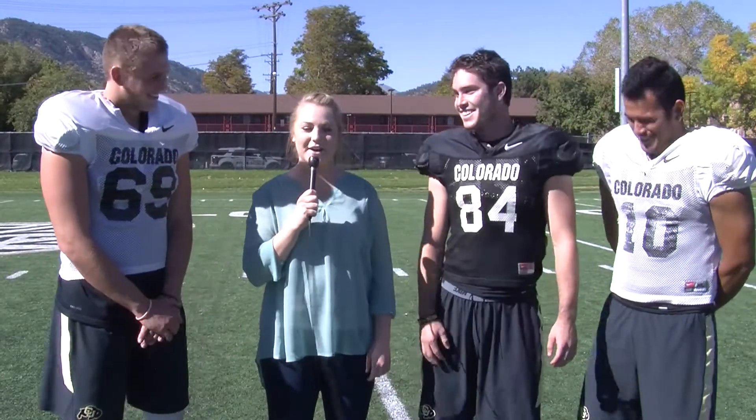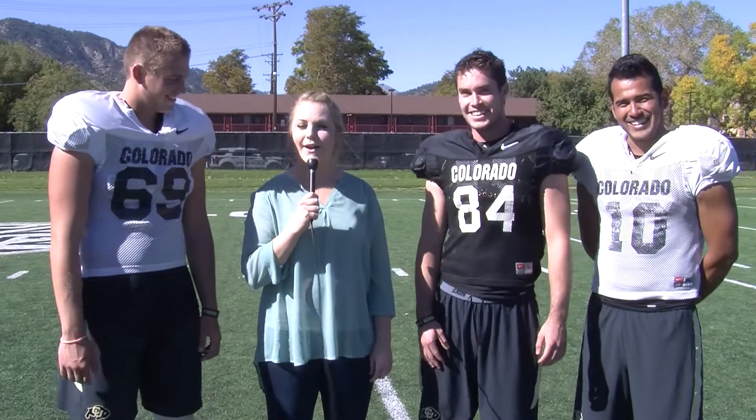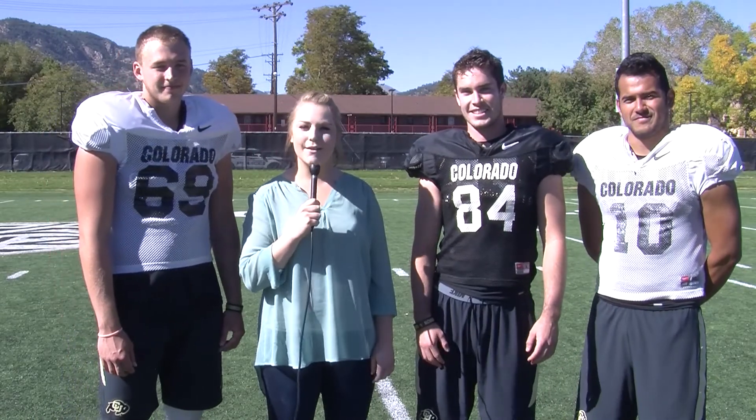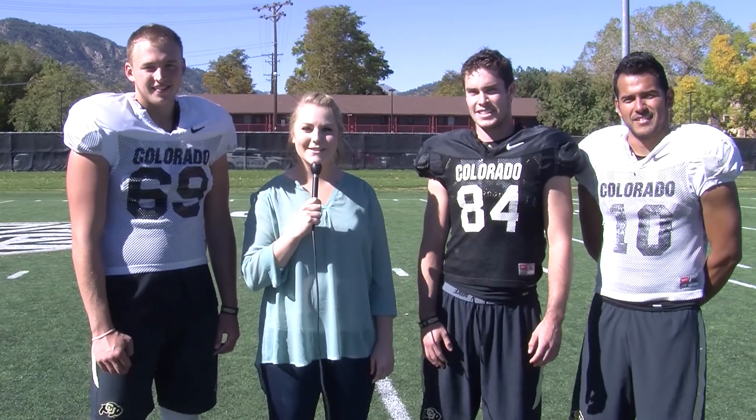All right. Well, that was this week's edition of Athletes vs. Reporter. I'm Erin Sullivan, here with Colin Johnson, Wyatt Smith, and Diego Gonzalez. Let's see who we're going to go up against next week.